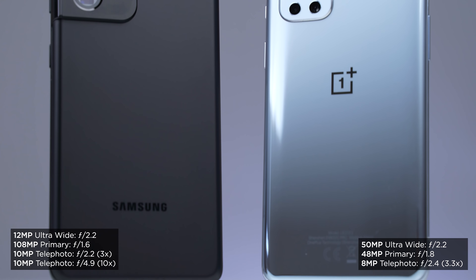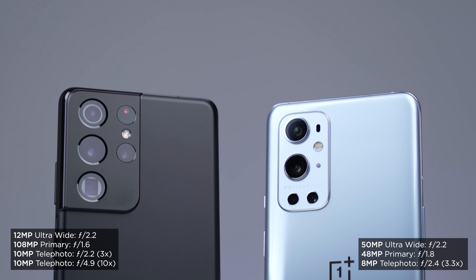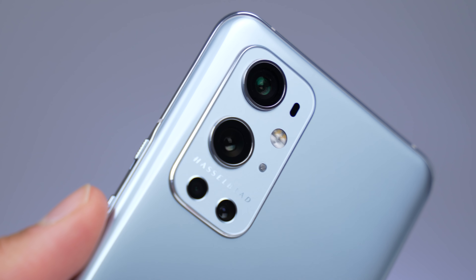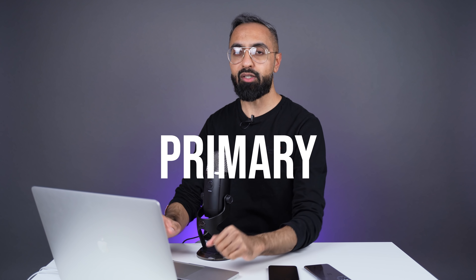I'm going to put the specs up on screen. We're not too focused on the specs, but essentially we do have an ultrawide camera on both devices, a primary camera as well as telephoto cameras. We have one telephoto camera on the OnePlus 9 Pro and two telephoto cameras on the S21 Ultra. Let's get to the images.